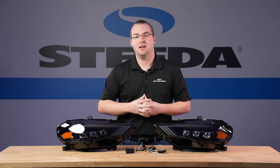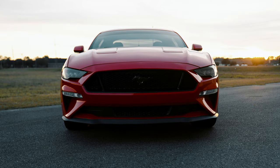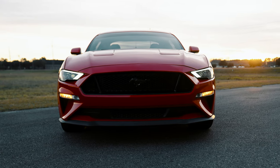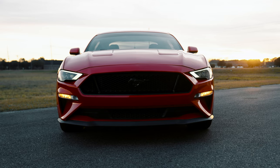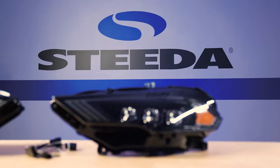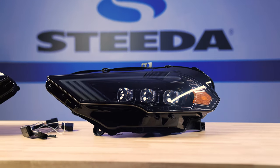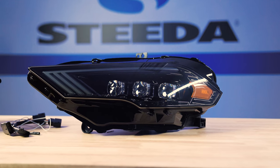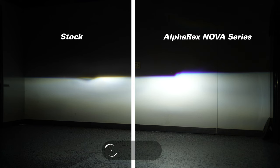One thing I really love about the Alpharex headlights is they take the time to have a really cool startup sequence. When you hit that unlock button or turn the vehicle on, it's going to have that awesome startup sequence. These headlights are the alpha black version with the gloss black housing, with that triple patented ice cube projector design that has much brighter output than the factory headlights.